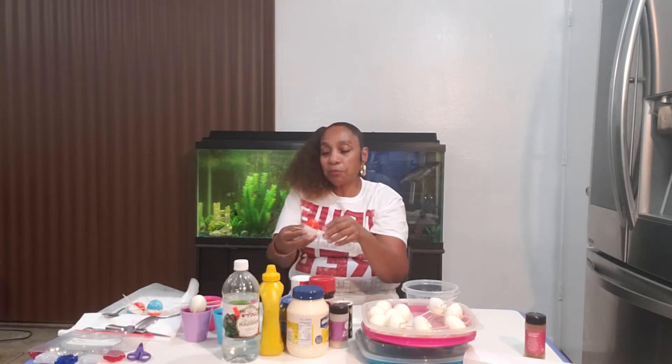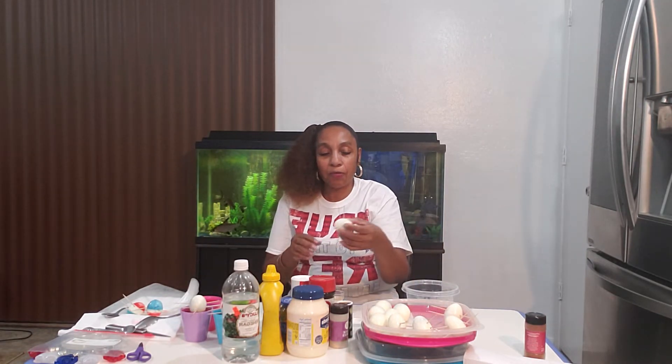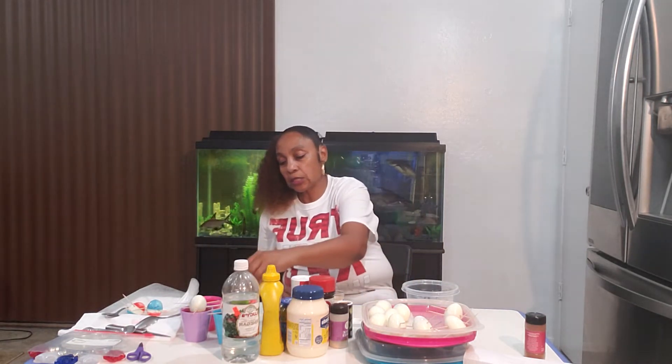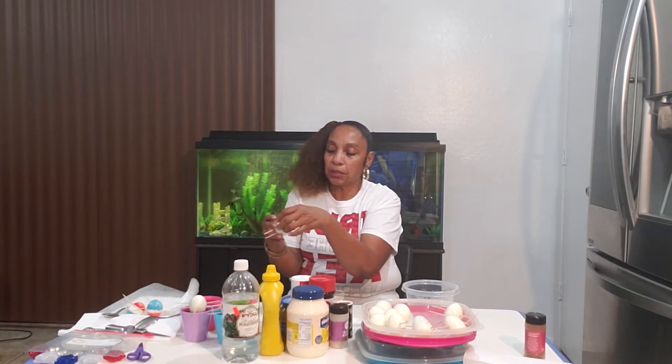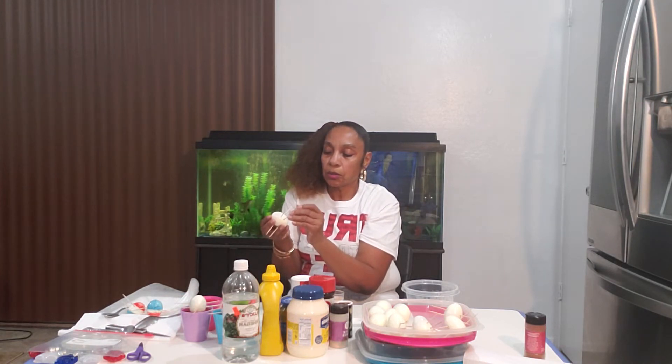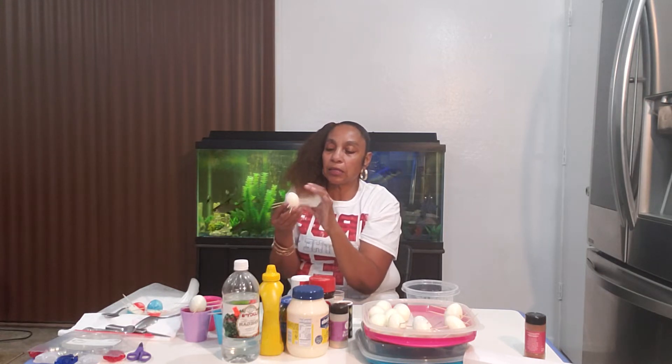I already have one that I did with the red — I left it like 15 minutes and it looks real pretty. Now I'm going to put this one in the blue, and we're going to leave those about 10 minutes. I have room because I have four cups, so we're going to stick another one in the blue. It's not quite as deep as it should be, so we're going to put it a little closer, because we want the ends to get dyed.